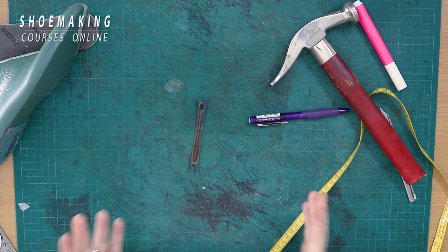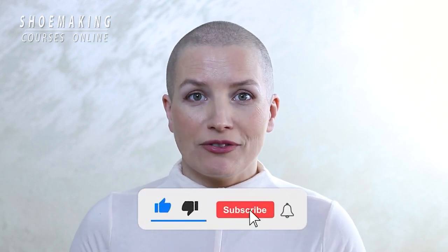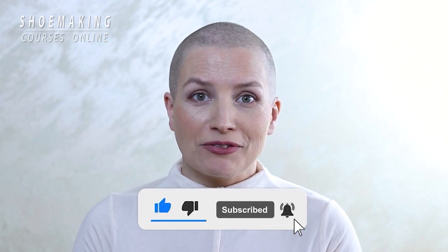Do it by steps so you don't flatten it too much — each time check it. Now you know how to create insoles with good support when working with steel shanks. Shoemaking is a very detailed process that consists of many tiny steps, so if you have questions or problems you're struggling with, please comment below this video. See you in the next video — thank you for watching, bye!